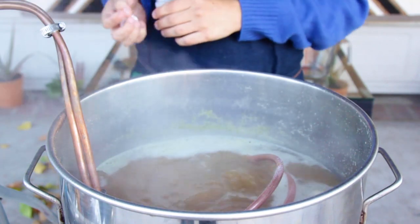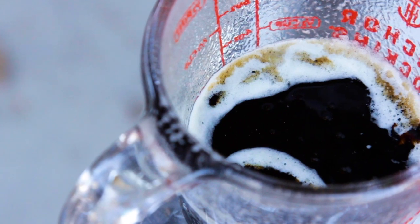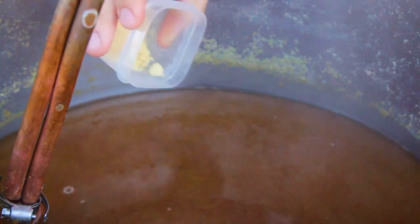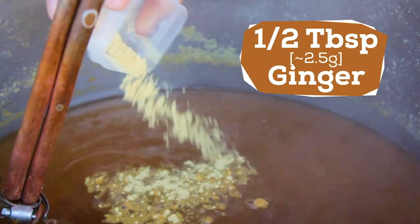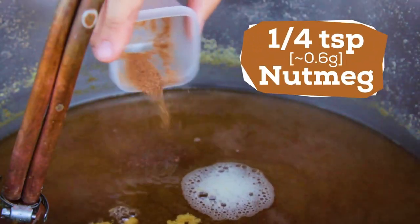Finally, at the end of the 30 minutes, I turn off the heat. At this point I'm going to add my gingerbread flavor additions. Starting with spices, I add a half tablespoon of ginger, a half tablespoon of cinnamon, and a quarter teaspoon of nutmeg.